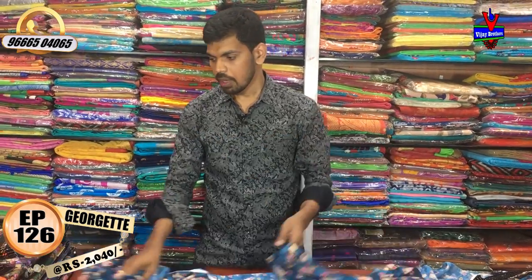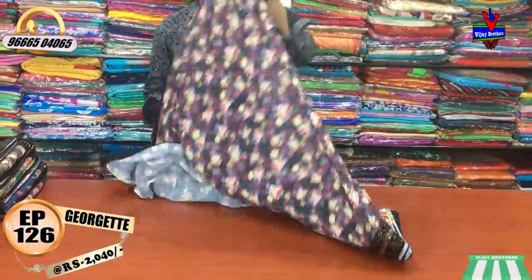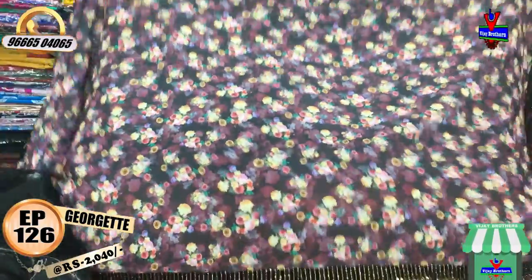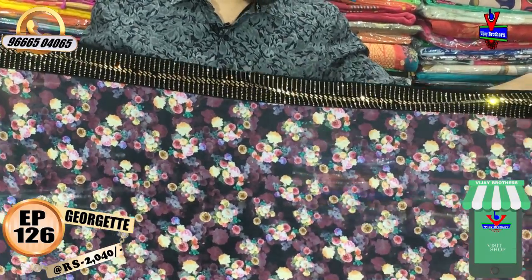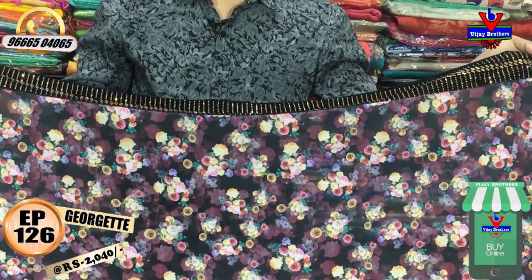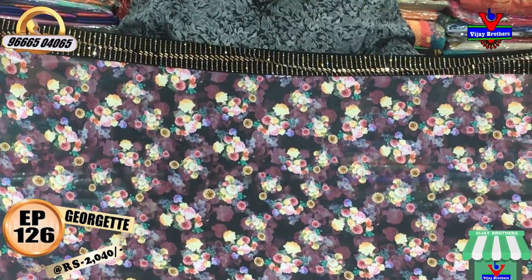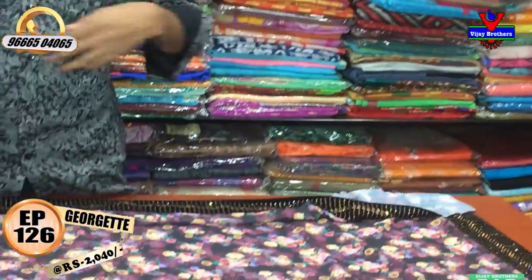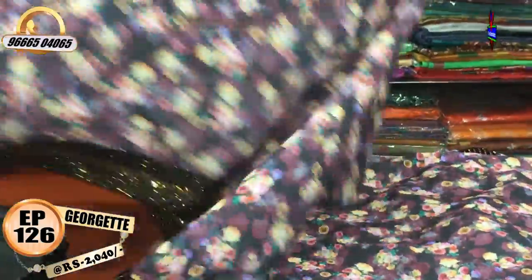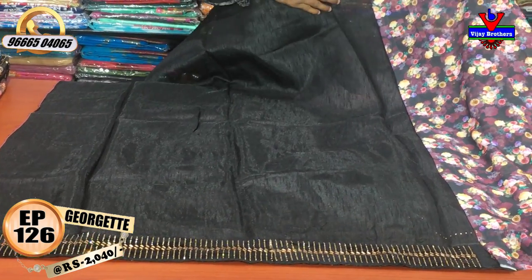We also have a dark color combination with lavender, and a lavender color combination with a printed style. There is a black color combination with a velvet border. The border is 3 inches. We also have a gold color in the border, with 3 sides of the border. We have a floral print, and a blouse in the black color combination — a raw silk fabric blouse. We also have velvet border and stonework.